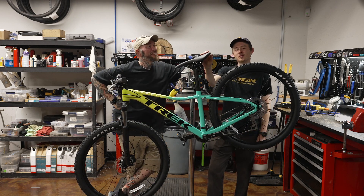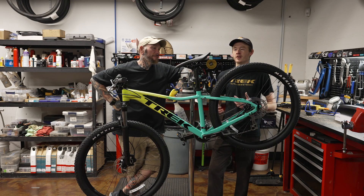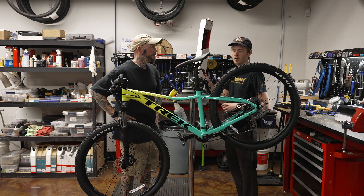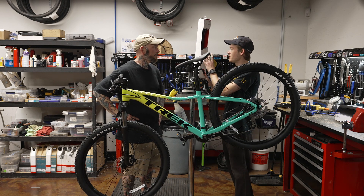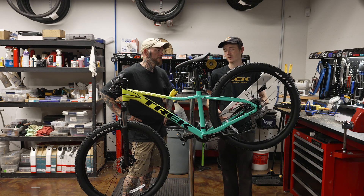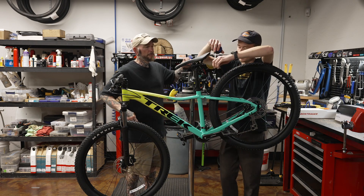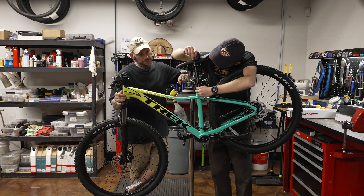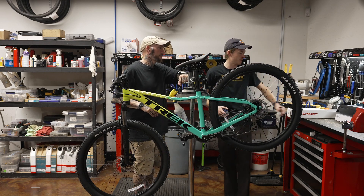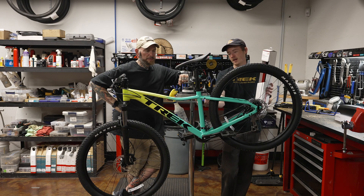All right, so we've confirmed with the customer that this is the max saddle height — this is what they're comfortable riding. We're going to look at a couple measurements. Obviously when you're looking at dropper posts you're going to have varying lengths of travel. For instance, this one back here is 150 millimeters of travel — so a pretty long post. We're going to want to pay attention to that primarily. We're also going to find the diameter we're going to need; this would be a 31.6 millimeter. You'll see other sizes out there like 30.9 and 34.9, so make sure you're getting the right diameter. On the box they'll give us the travel, the outer diameter 31.6, and the total length.